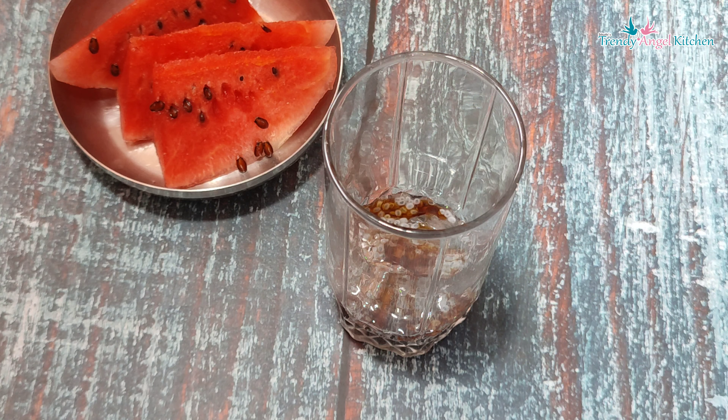You can try it. You can use a juice. If you use a rice, you can use a juice.